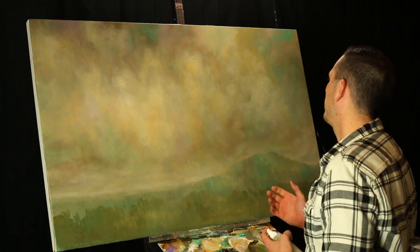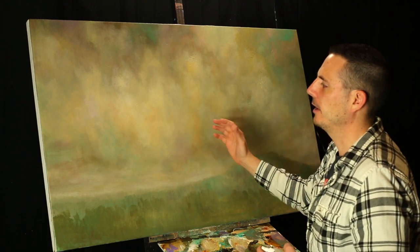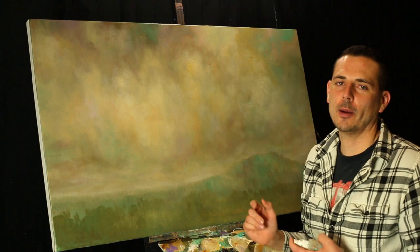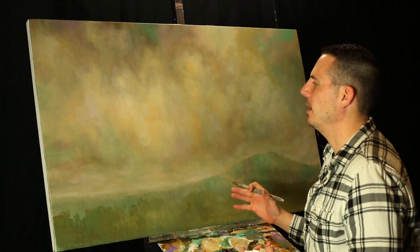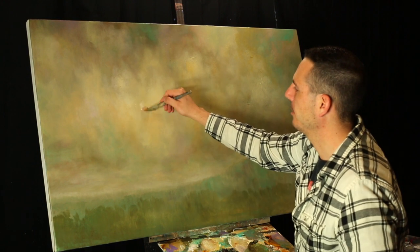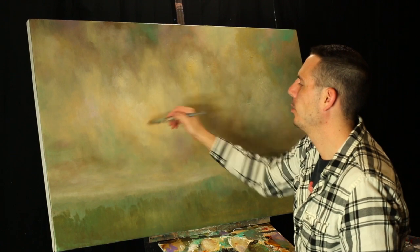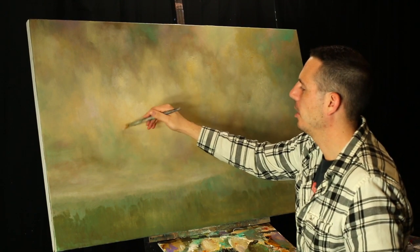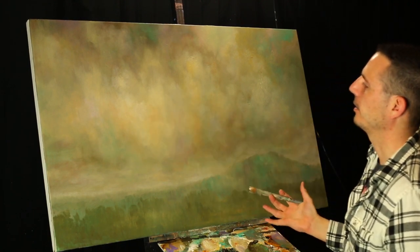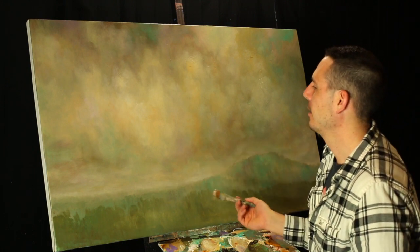A lot of times when you're working on skies, a lot of people just paint one color in and then don't work layers on top of it. That's okay — you can do that. But if you want to get something that has a lot of depth to it, you want to layer a lot of thin transparent colors so you get that more luminous look to it.